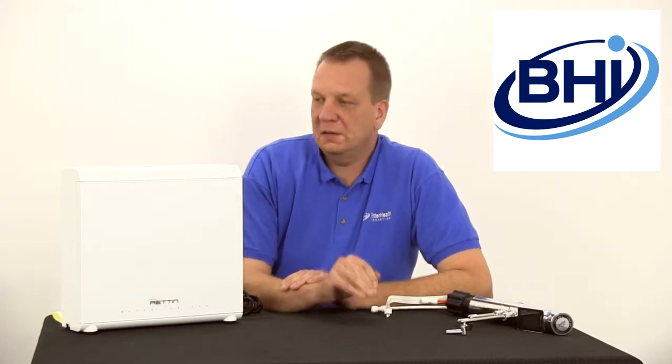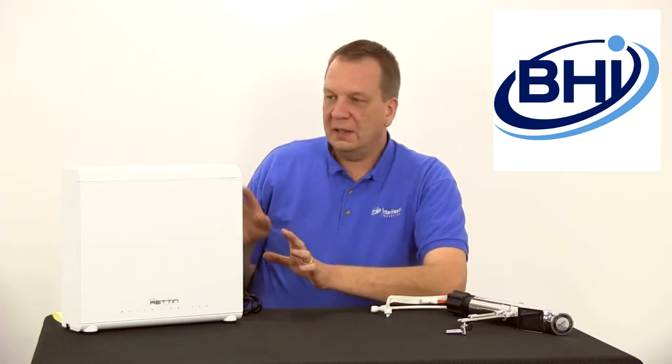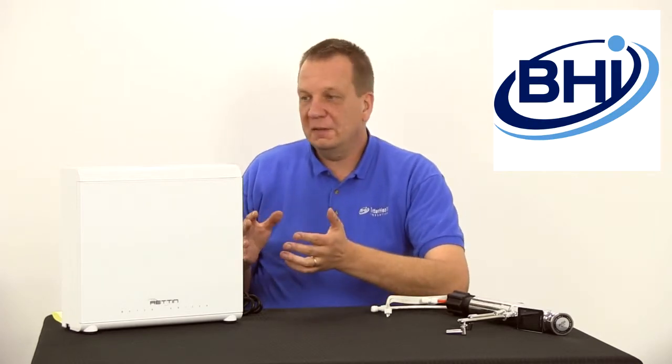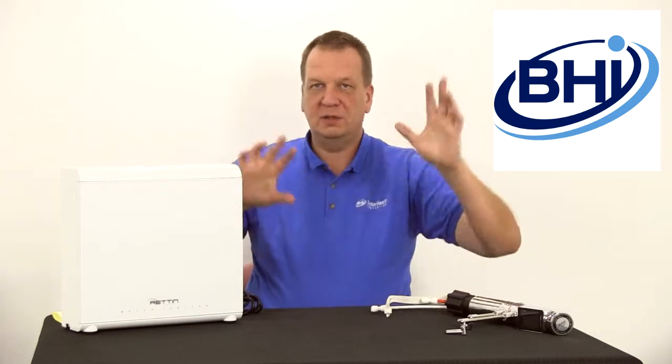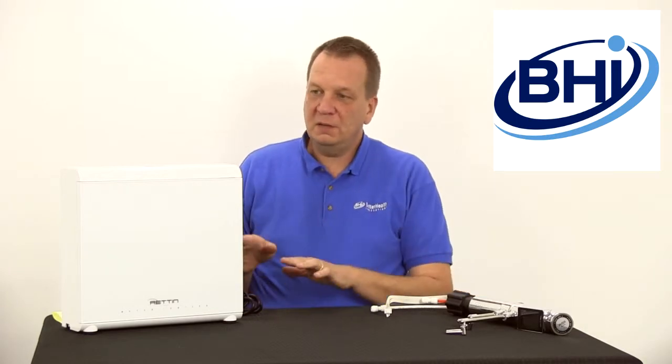Hey, a short time ago we did a video about the Tyent 11 plate water ionizers. On the table I had the MMP 11 and I talked about the UCE 11, which is the under counter model. I said it was an attractive design, but then we got a few emails and phone calls asking what this thing actually looks like — people were worried it was some plumbing monstrosity under the sink. So I thought I'd do a quick video showing what the base unit looks like.